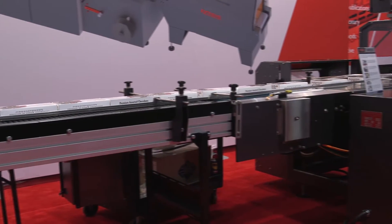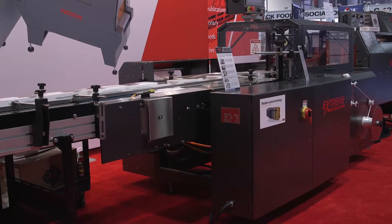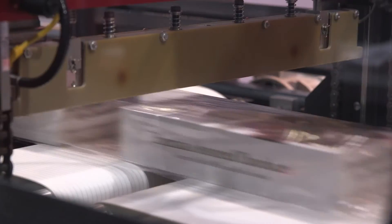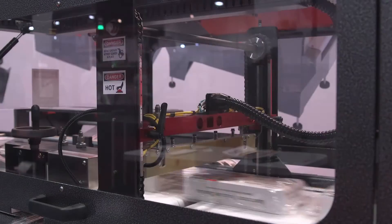We are a manufacturer of high-speed shrink wrappers. The machine I have behind me is a SAL. It's rated for 100 feet per minute. We can adapt in-feeds to suit any of your packaging needs.